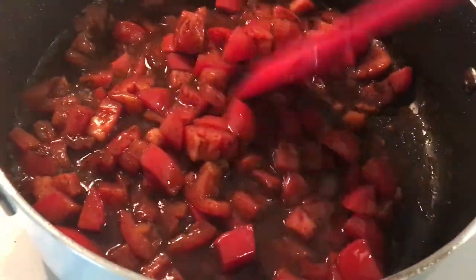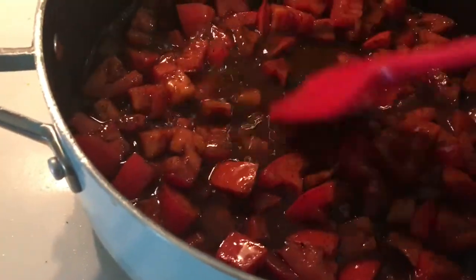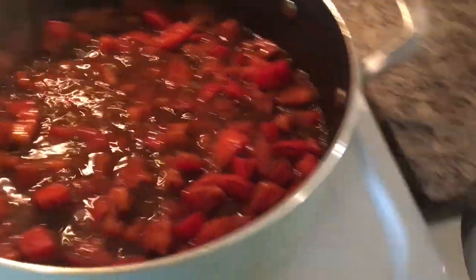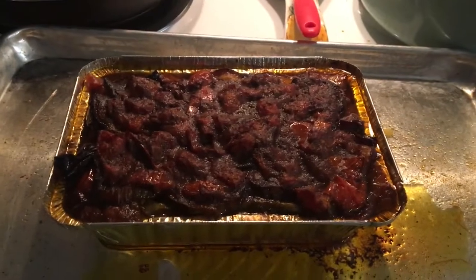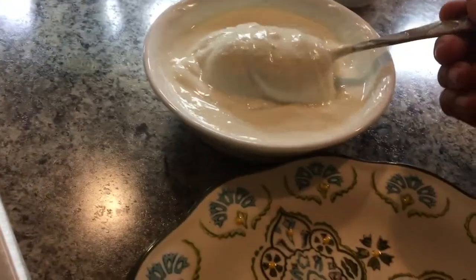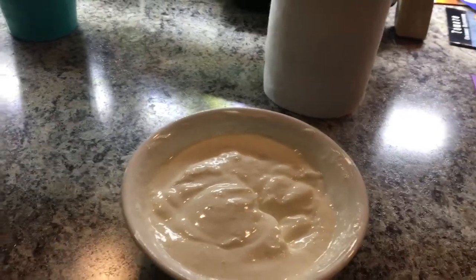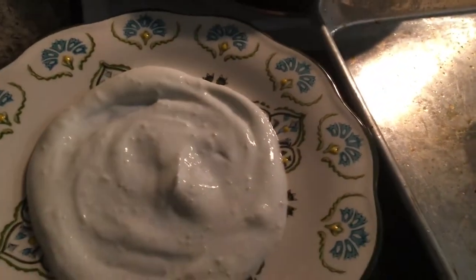We're going to let the tomatoes cook down until they're nice and mushy. Now to take care of the oil mess. Alright, this is the burani bonjan — I'm getting ready to put it together. Adding some yogurt. Mom didn't come over after work — she was tired — so I'll just bring her some in the morning before she goes.